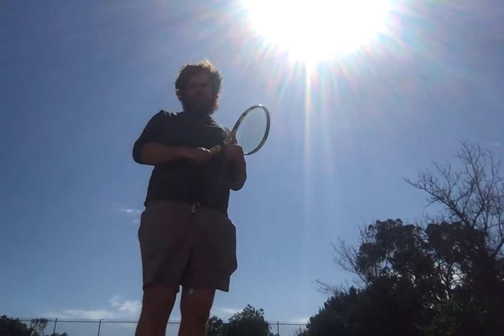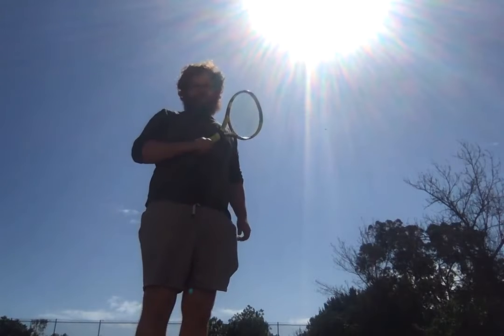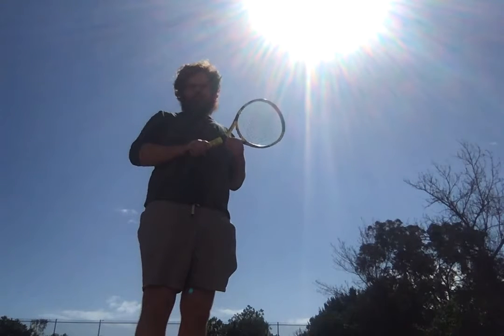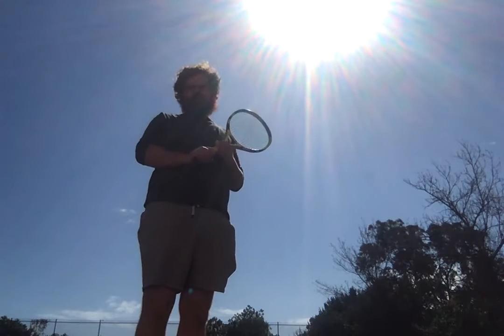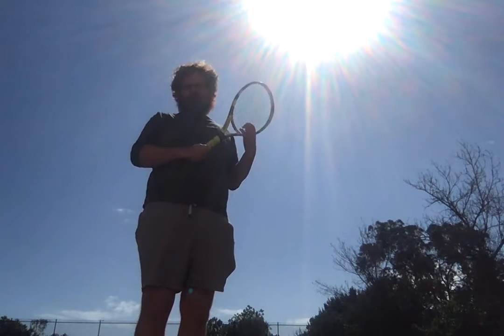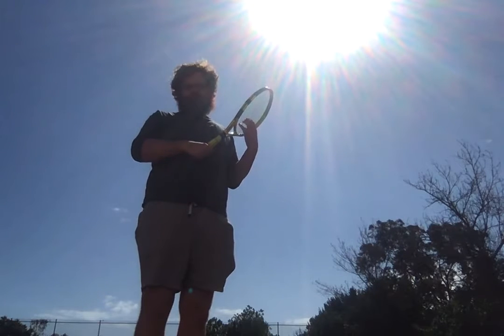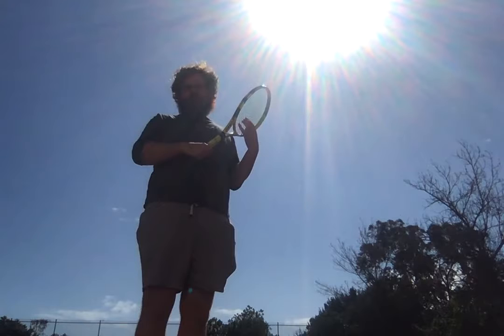Extreme western is usually kind of a long rally type of grip, but that's not the tactics I want to use. I want to use a shorten-the-point tactic. In order to do that I'd have to approach the net a small bit, or else go for very highly angled shots. Approaching the net might be easier.